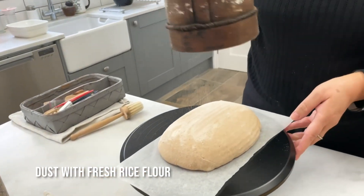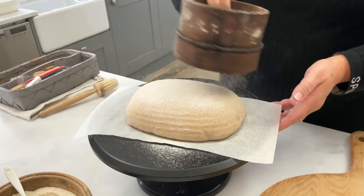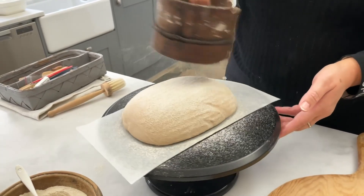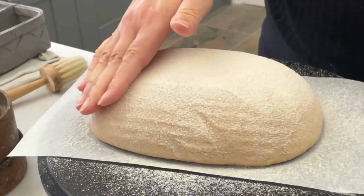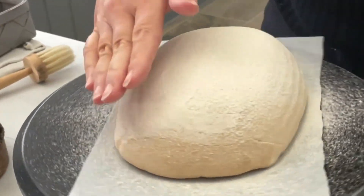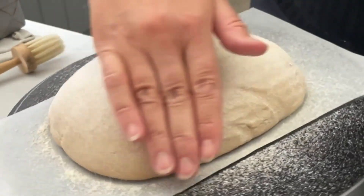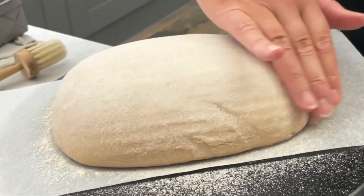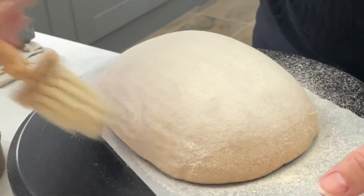I'm just going to lightly cover the top of the dough and then very gently smooth it — lovely. Then just brush off any excess.